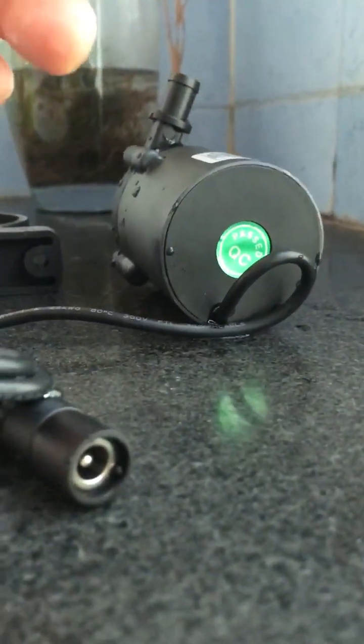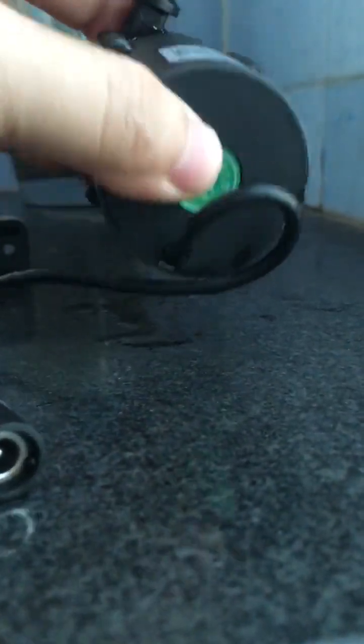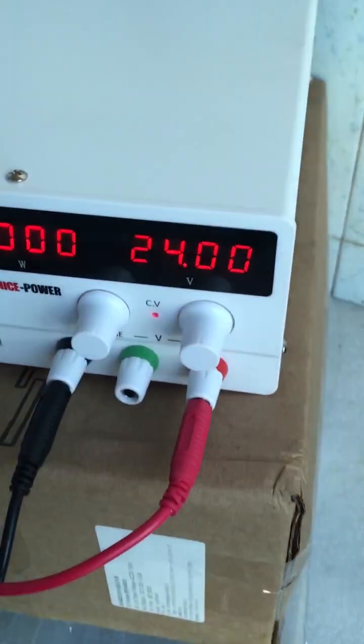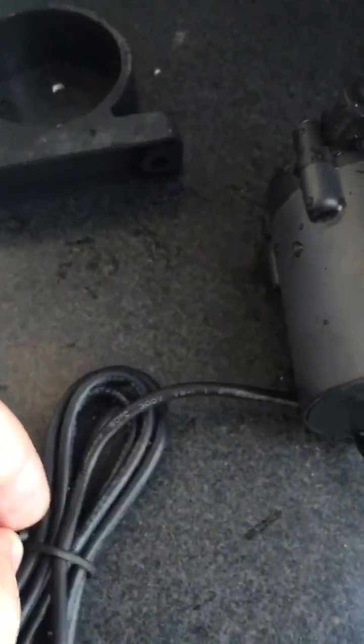That's a brief introduction. I will now test it using a 24-volt power supply to inspect its performance and also its dry run protection mechanism designed inside this micro DC water pump. This is the 24-volt DC power supply I will use to power the pump.